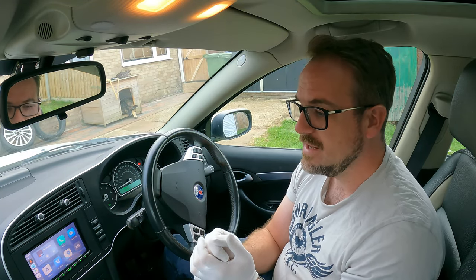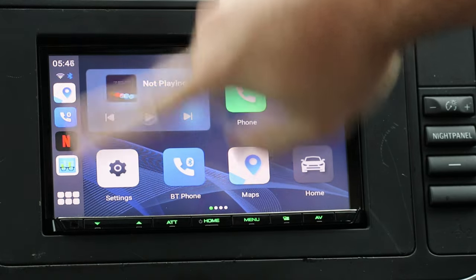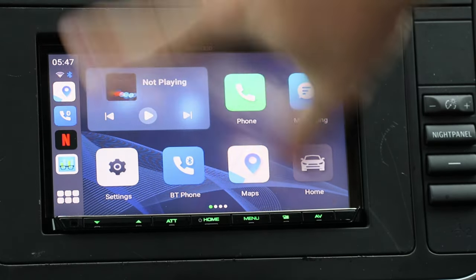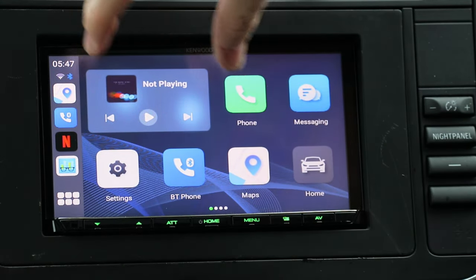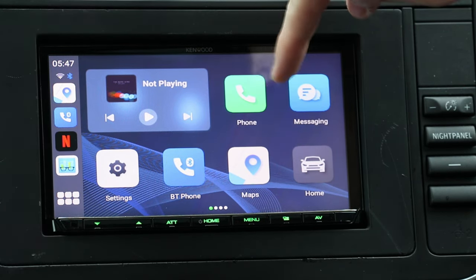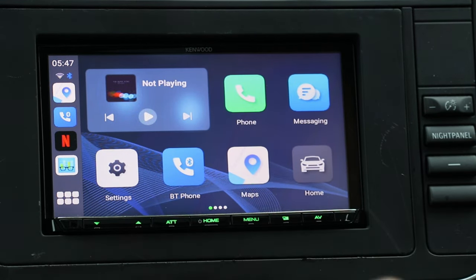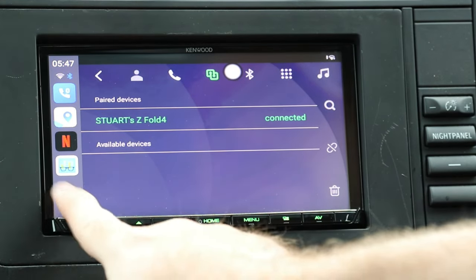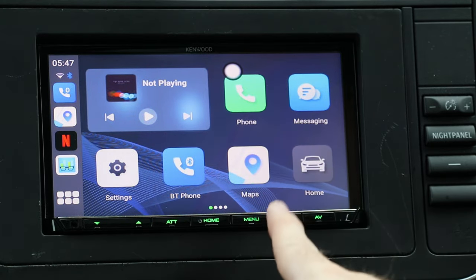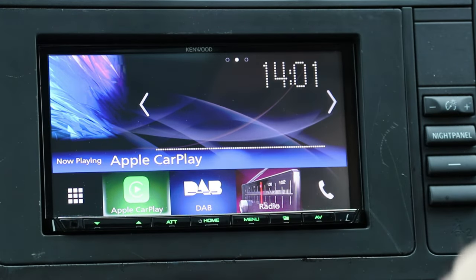Now that we have the full Android experience on this head unit, let's look at the dashboard. Along the left-hand side we have the four most recently opened applications, followed by the home button on the bottom left. Then there's a widget for audio playback. Phone apps are here for calls and messages. Settings is to change device settings. Bluetooth phone is how you pair your phone. Maps is Google Maps, and Home closes the CarLink Kit and gives you back access to the Kenwood display.